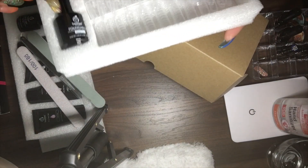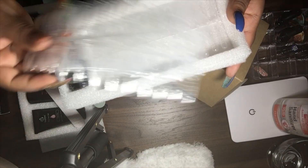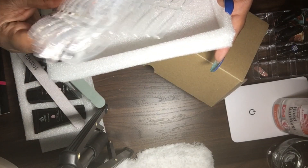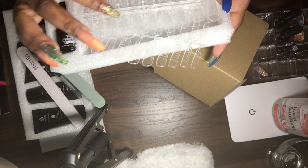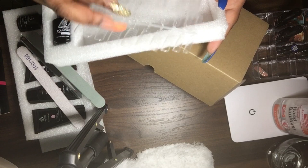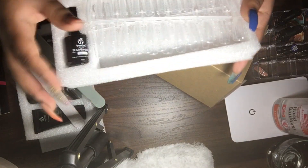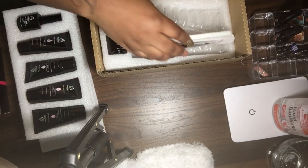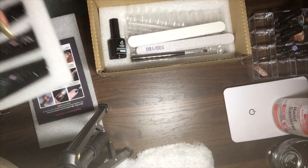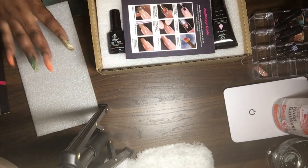Next you have the base coat in here, along with some dual forms. There are about 48 dual forms in here total. I'm gonna put those back in there, and like I said this was $23.99 on Amazon.